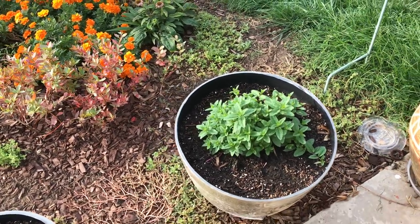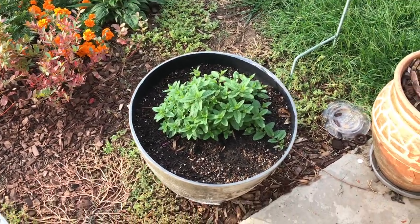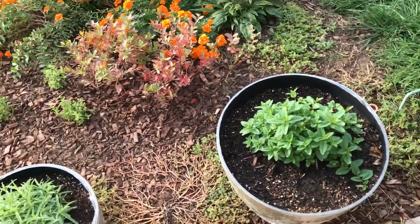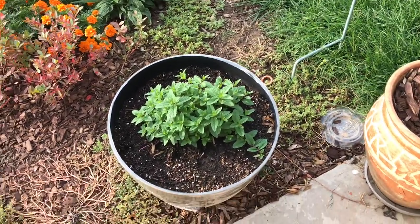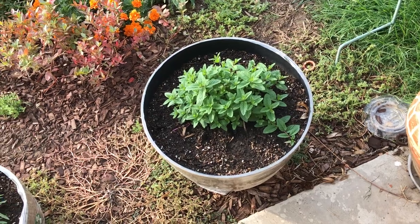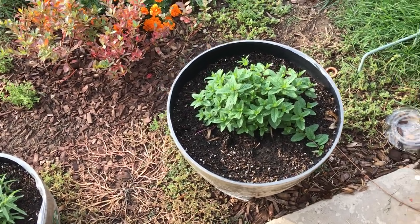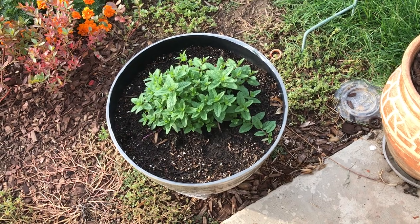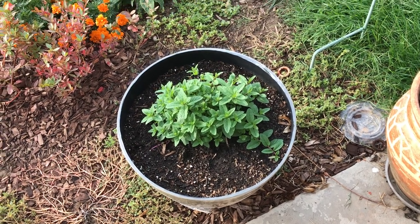Hello everyone, this is Moses from Zachary Gardens. I'm just doing a quick video today since there's still a little bit of smoke outside here in California, central California. I'm going to do a quick video on something that was asked of me when I showed someone a picture of my mint.